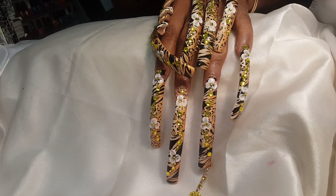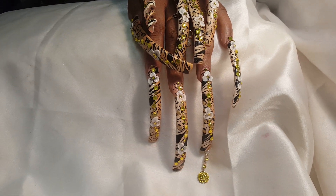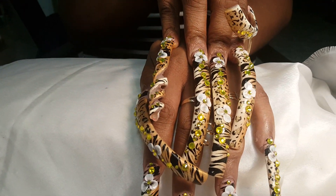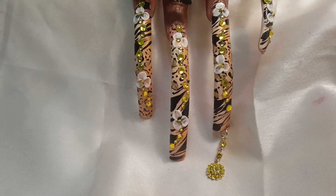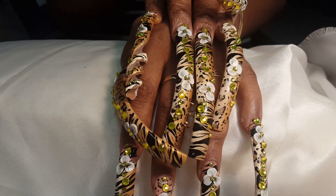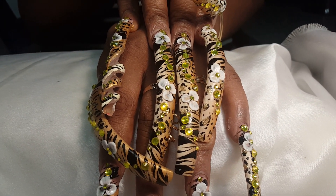Hey YouTubers, welcome back to my channel. I'm here with one of my long nail goddesses, Ebony, and she came from a town over. I just finished this beautiful masterpiece — she told me to freestyle, so I braided gold and beige together on a base color, then with the gold chunks I did dots and circled them with cheetah prints, and then I did zebras on the rest of the nail.